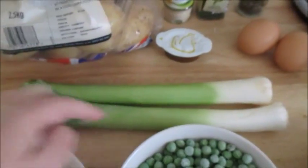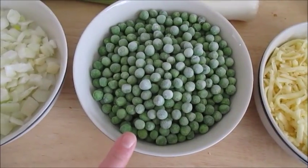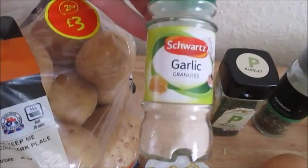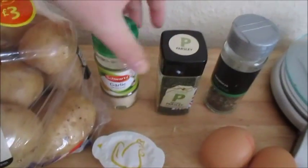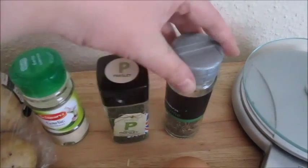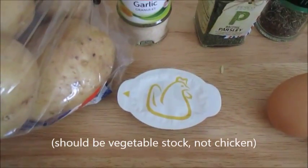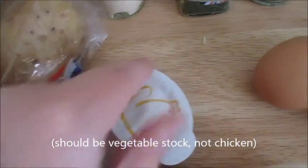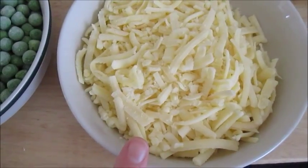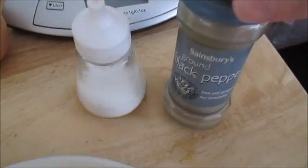You're going to need two leeks, chopped up, two medium onions, 200 grams of frozen peas, two garlic cloves — I'm going to use garlic granules, so that's half a teaspoon. It says a handful of fresh parsley and fresh thyme, chopped, but I'm just going to use dried parsley and dried thyme. You're going to need some chicken stock made up to 80 to 85 mils, two eggs, and 160 grams of reduced fat cheddar or vegetarian alternative, grated.